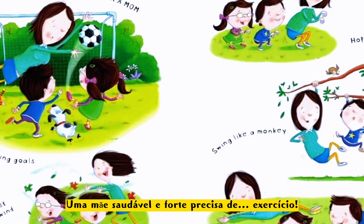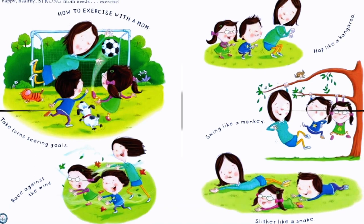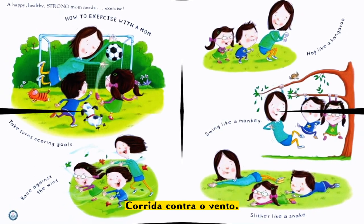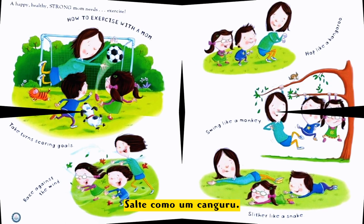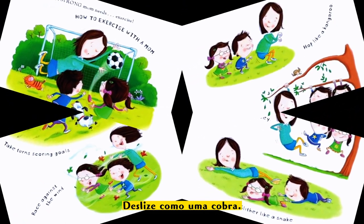A healthy, strong mom needs exercise. How to exercise with a mom: take turns racing, race against the wind, hop like a kangaroo, swing like a monkey, slither like a snake!